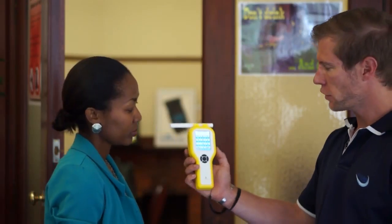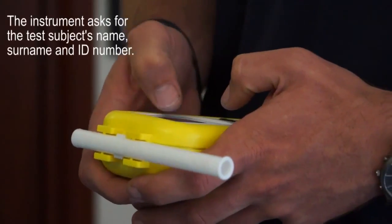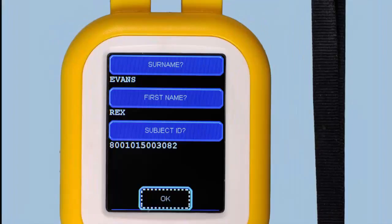Because we've got our data logging function on, it asks us now for the subject surname, so I'll put that in and say enter. Now it asks for the ID number as well. Once the ID number is in, we say okay, and it brings up a summary of what we've put in.